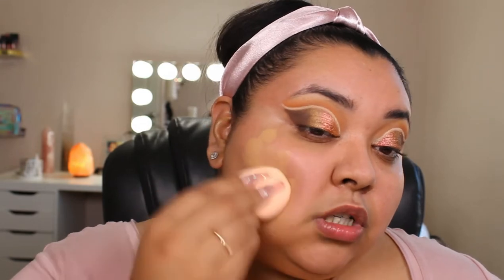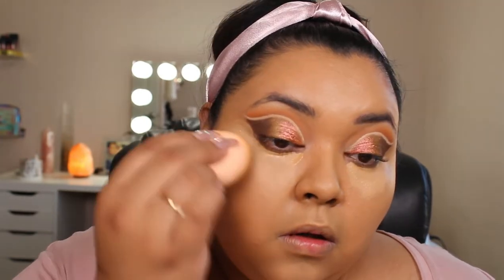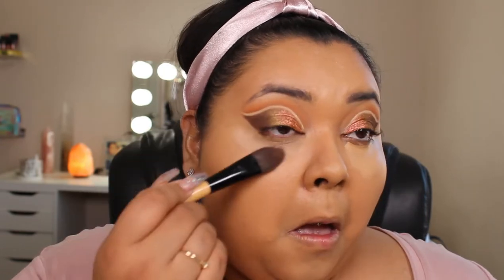Once I have my primer on, we're moving on to foundation. Today I'm going back to my original favorite, which is the L'Oreal True Match Foundation. I have the color Sun Beige, but I honestly can't remember if that's the shade I like or if this one was a little darker — I swear they switched up the names on me at one point. I'm going in with my ColourPop Beauty Sponge, and once that's on I'm going in with my Dose of Colors Meet Your Hues Concealer in Medium Tan, and then going into my L'Oreal Powder.